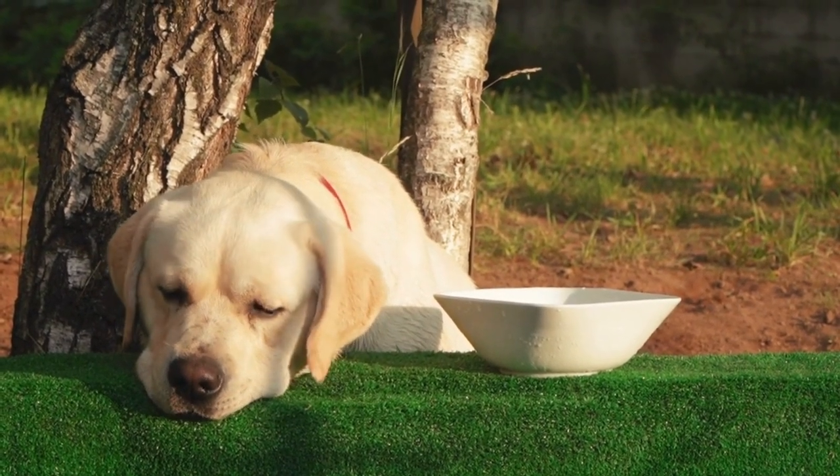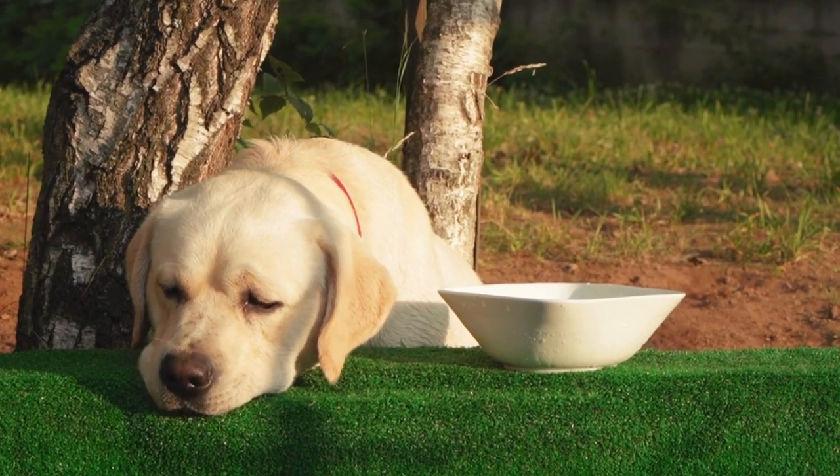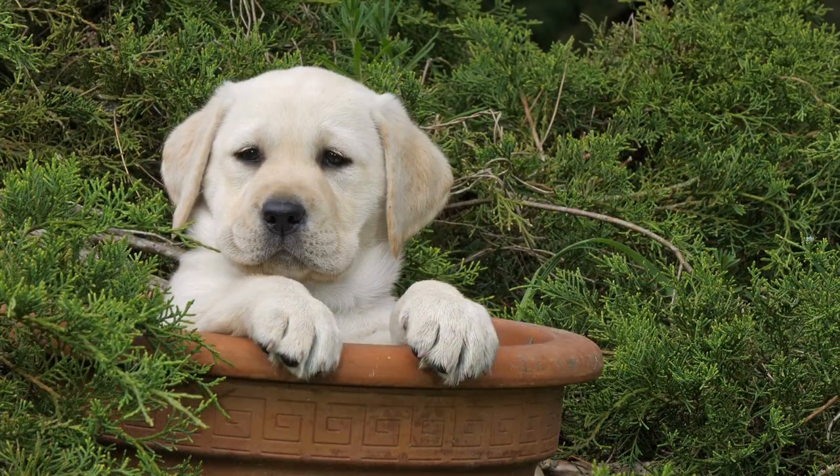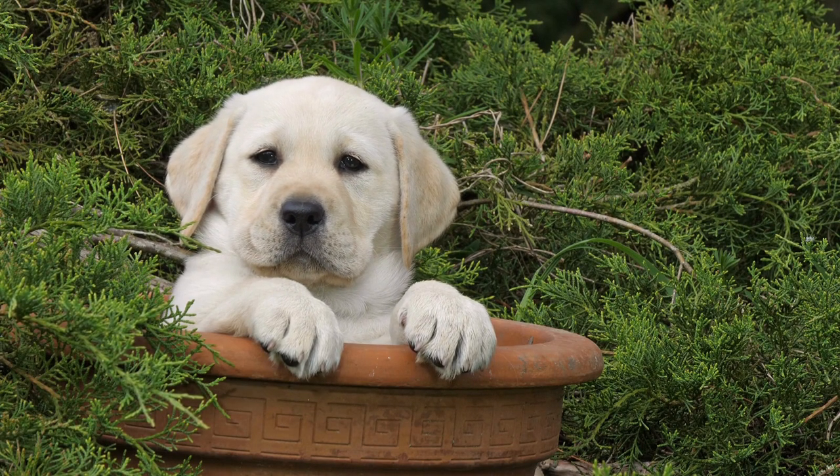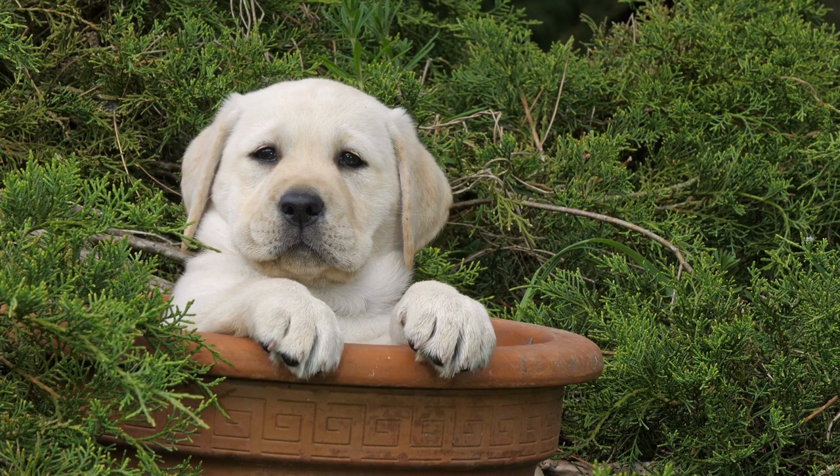Learn proper technique. Learn how to trim your lab's nails correctly to avoid cutting the quick, which can cause pain and bleeding. If you are unsure, consult with a professional groomer or veterinarian for guidance.